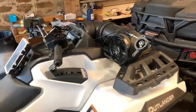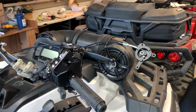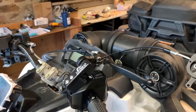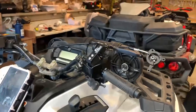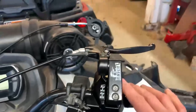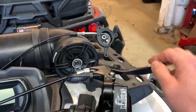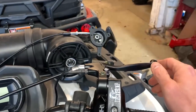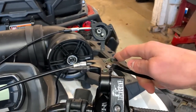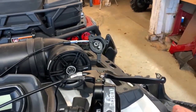Here we have our prototype manual four-wheel drive conversion kit on an Outlander 850 with the ITC, the throttle by wire. This is our base kit, our hand lever, which shifts it from two-wheel drive position it's in now. There's the actuator that will need to be on the engine, but you can see when I pull this lever and lock it into four-wheel drive, that actuator is now locked into four-wheel drive.